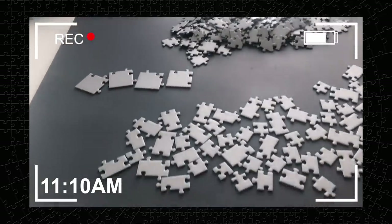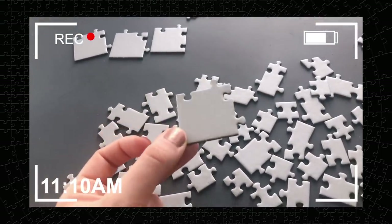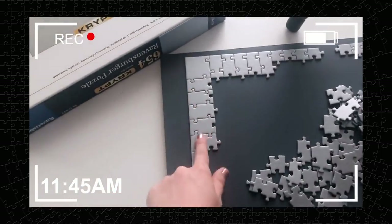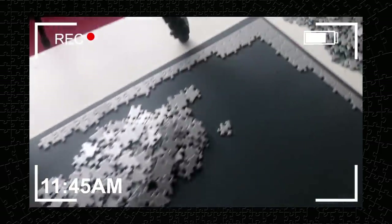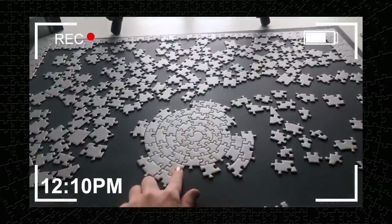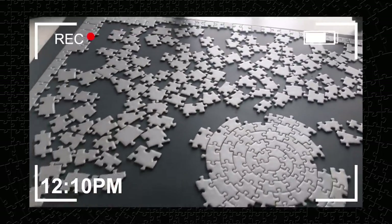I just finished sorting all of the pieces. I have the edges, I have the center swirl spiral pieces, and then all of the other pieces. Something I found interesting is that the corner pieces — check that out — they're so big, it's like four pieces in one. I just finished the edge. That took quite a while, but once I figured out that all of these double pieces went together in the corners, it went a little faster. I decided to have the back of the box there to look at. So I'm about an hour and a half in. I have done the edge, I've done the center spiral. This was definitely the easiest part, because these pieces are pretty unique.